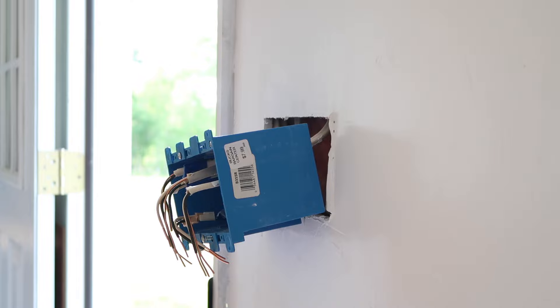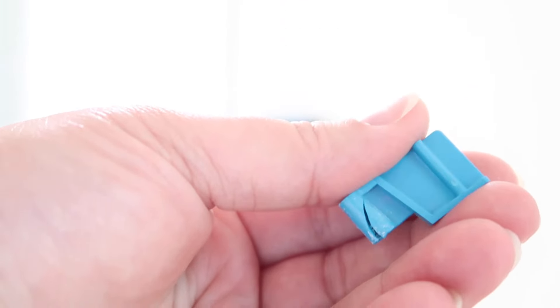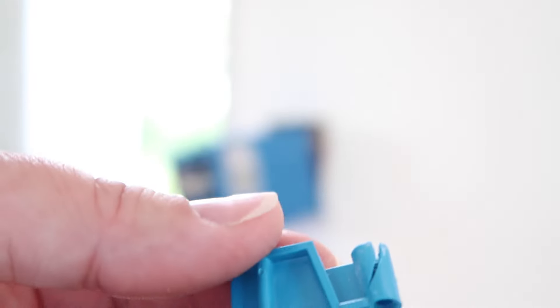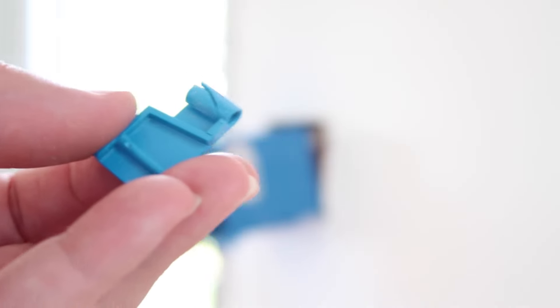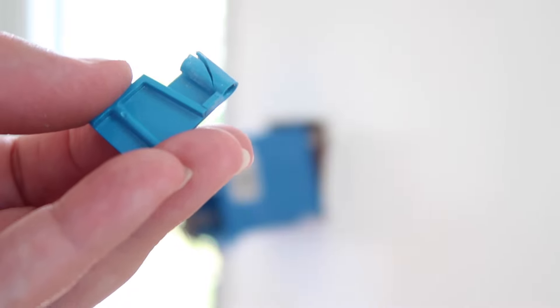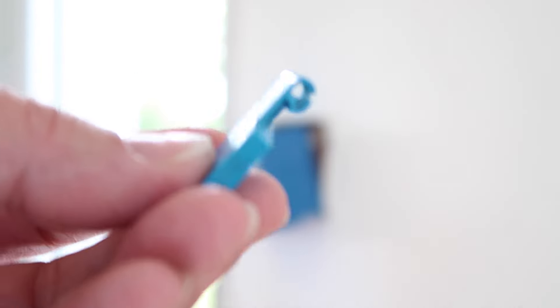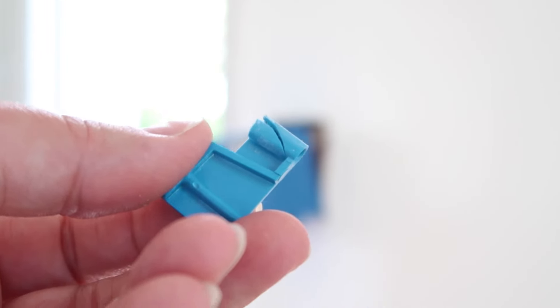This outlet box, even though it's brand new, has little tabs that are supposed to flip up and hold it in the wall — they're all breaking, every one of them. He didn't even do anything to it and it was already broken. So we can't do that one; we're just going to have to go buy a new box. We're skipping this one and leaving it as-is for now. I said this was the most difficult switch and I didn't know it was going to be this difficult.